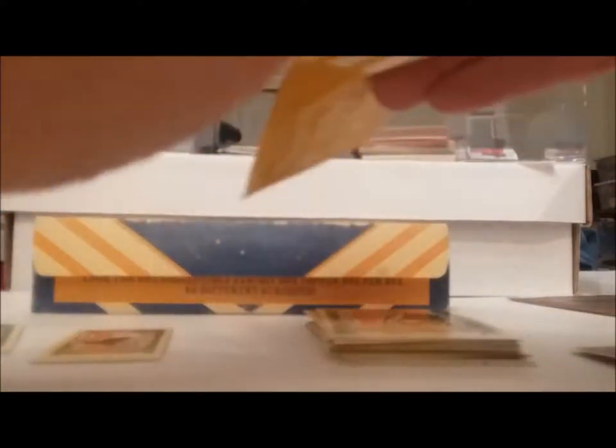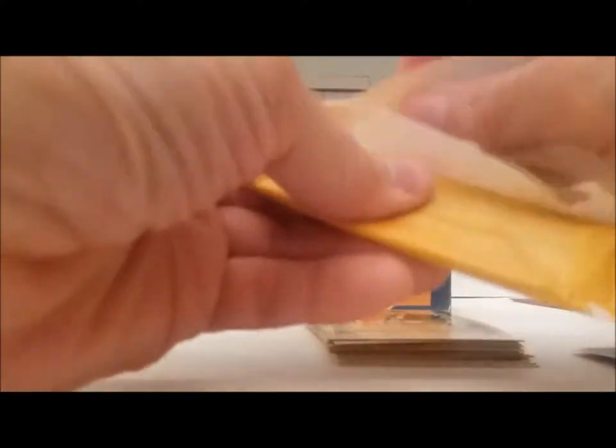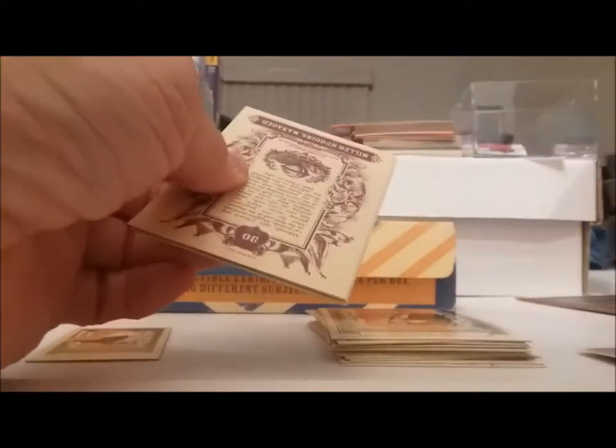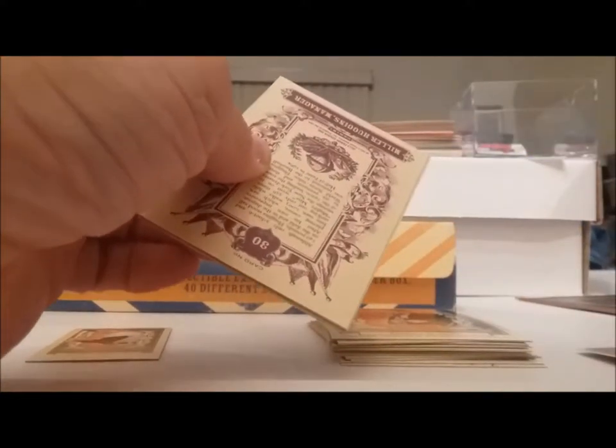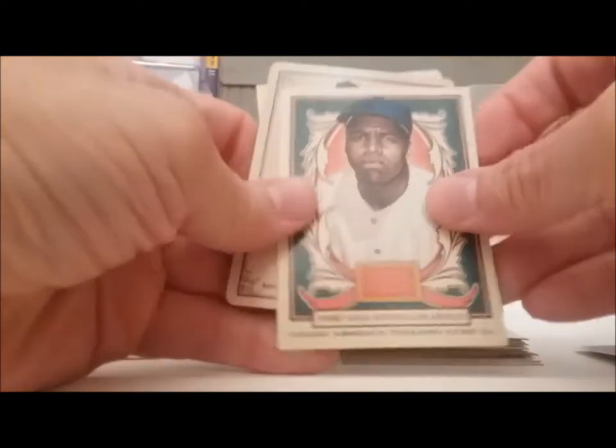Alright, here we go with another pack. I wonder if I'll get a complete set out of two boxes — I'd like to have a base set. I didn't get one out of the 2014, and with the 2012s I think I had probably three or four boxes.